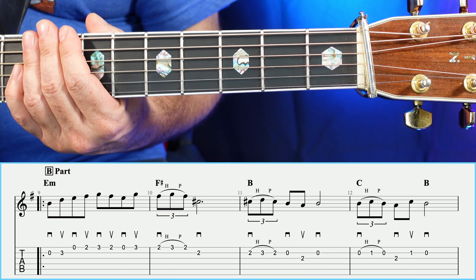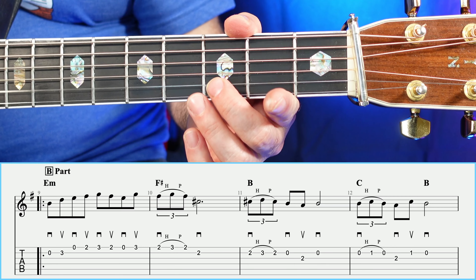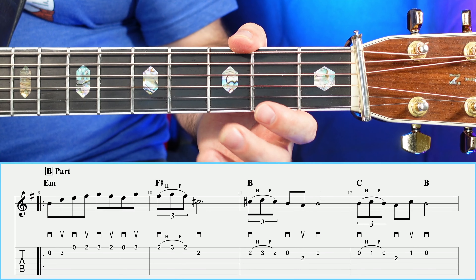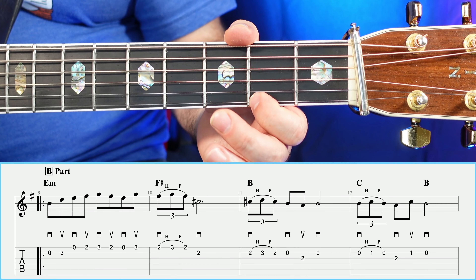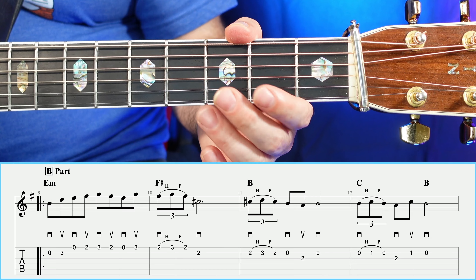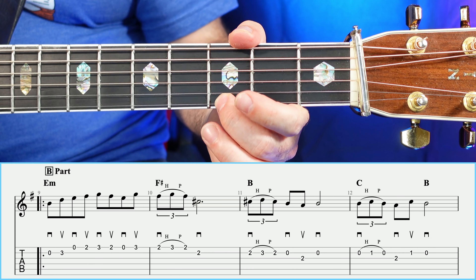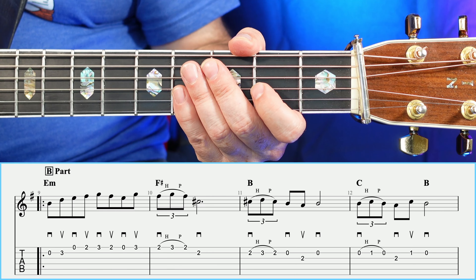Let's go ahead and look at the B section now. In measure number nine, you're going to have open, three, open, two — open, three, open, two. And then you're going to have a three, two, open, three. So: open, three, open, two, three, two, open, three. Measure number nine slowly will sound like so.